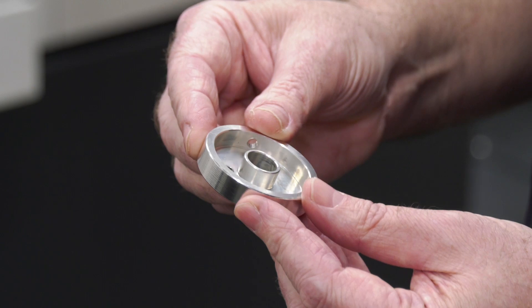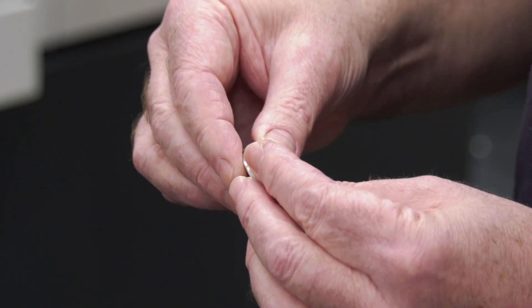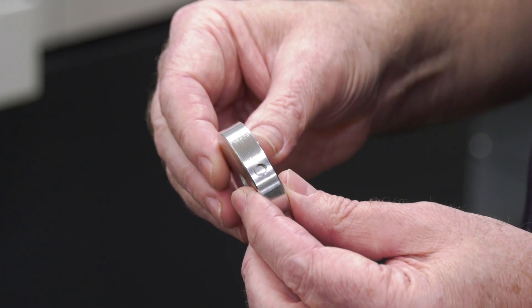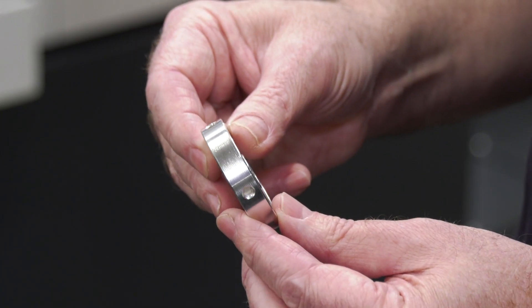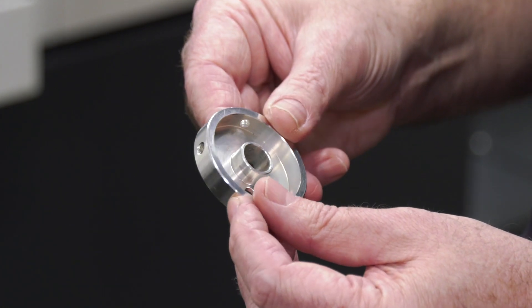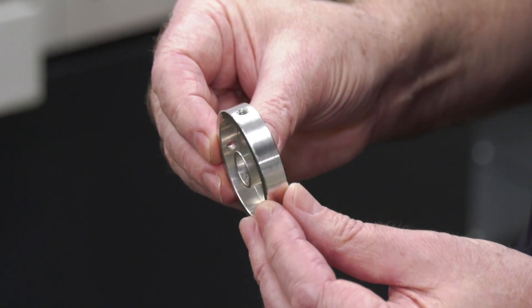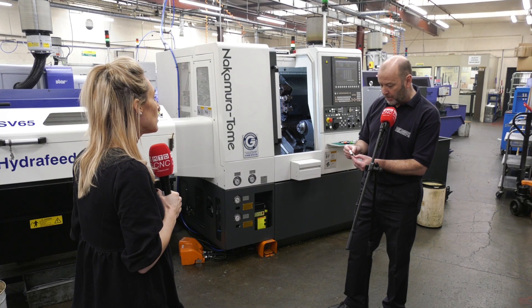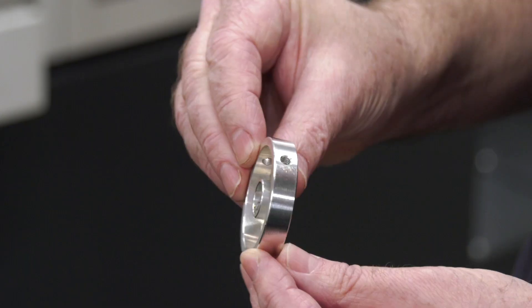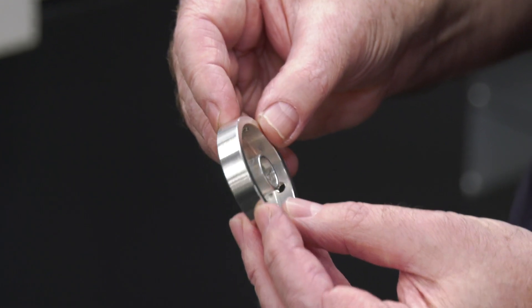Looking at a sample part, the tolerances aren't particularly tight, but what it does have is a couple of extra operations that previously required two or three machines. Now they can do it all in one hit with a little deburr on the back. The part has been tin-plated, and with the extra milled and tapped side holes, it can all be done in one hit on this machine.